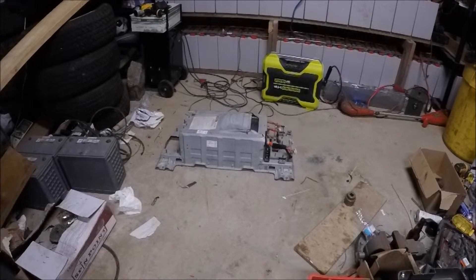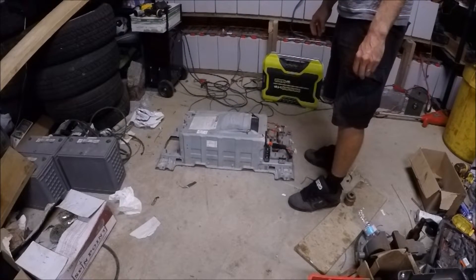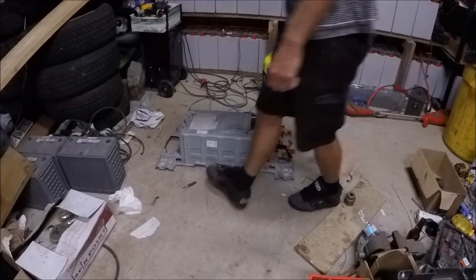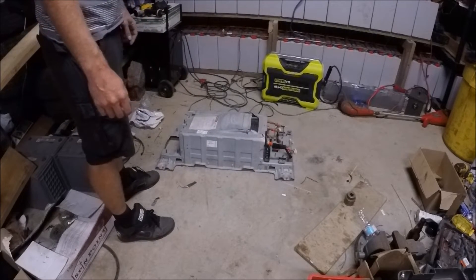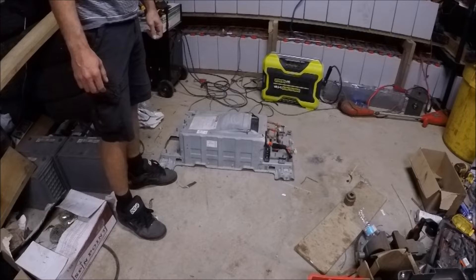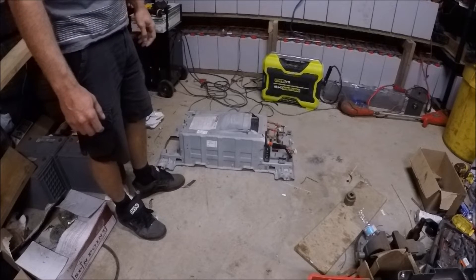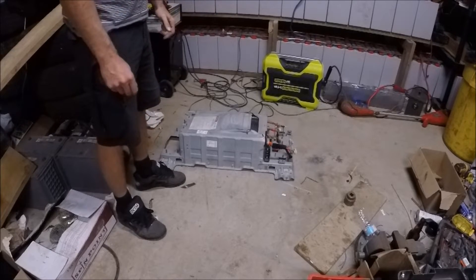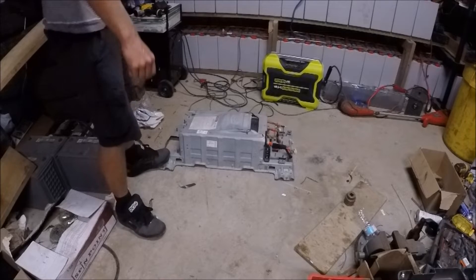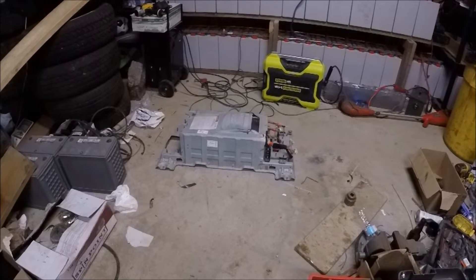Alright guys, it's another tripod day. I got a new battery - this is out of a Hyundai hybrid. This is a 270 volt DC battery, lithium polymer. I've been looking for something like this for a very long time. It's got the wide flat cells, kind of like my lipo ammo box. We are going to be taking this apart and checking out the cells here. This one cost me $500 and hopefully it's good.